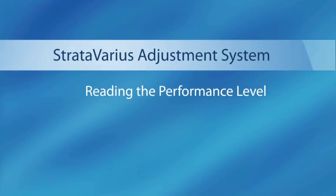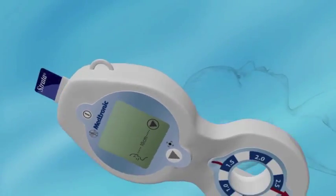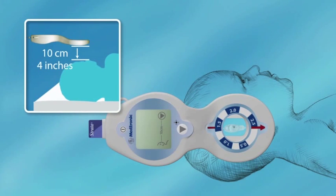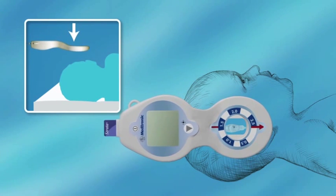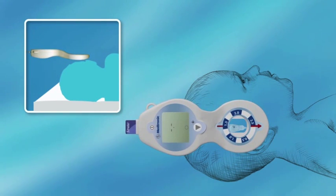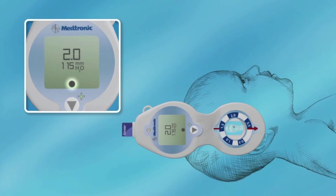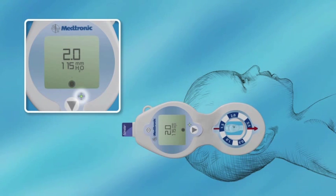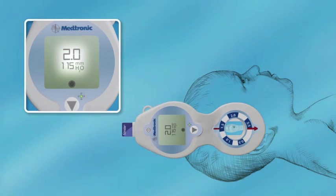Reading the performance level. Insert the smart card face up corresponding to the valve to be read. Press the power button and allow the system time to complete the self-test. Holding the system 10 centimeters (4 inches) above the valve with the red arrow pointing in the direction of flow, press the calibration button. When the locating screen appears, slowly lower the system towards the patient while staying aligned and parallel to the valve. Adjust the lateral position as indicated by the directional arrows on the screen until the center of the circle is filled in and the green light is lit, indicating you are directly over the valve. Once centered, the performance level setting and the corresponding pressure in millimeters H2O will be displayed on the screen.